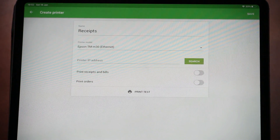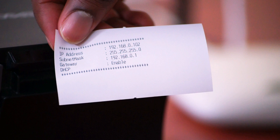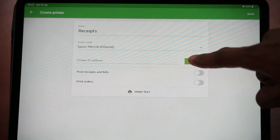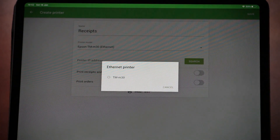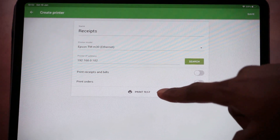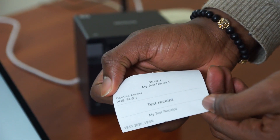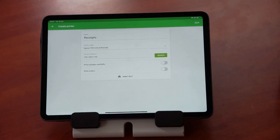Next, we need to find the printer's IP address. When you power on the printer for the first time, it automatically prints out a slip showing the IP address. Click on Search and the Loire's POS application will look for the printer on the same Wi-Fi network. Here you can see we have the Epson TM30 — select it. Next, we can print a test receipt. Here you have your test receipt. Since we have printed the first receipt, we know that the POS app is connected to the printer.